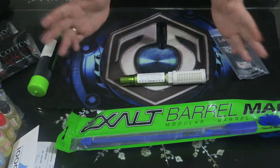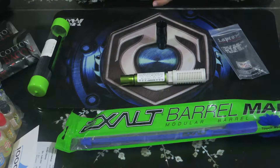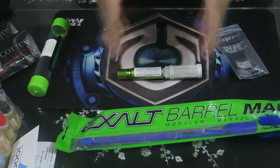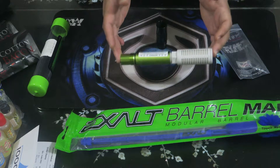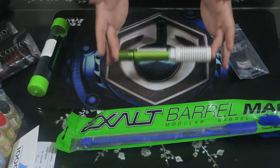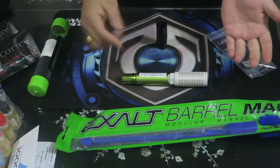I want to make sure my Luxe is shooting the way it should with no air leaks. Dry firing with this muffler is harmless and works phenomenally. When you drive fire your gun without it, you can damage the inside — your can and the internal components. On spool valve system guns like the Luxe, GEOs, and CS1s, it reduces wear and tear on the RAM and reduces the snap. This helps out a lot.